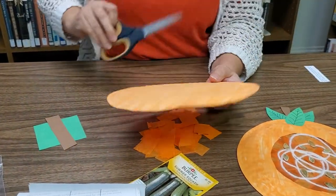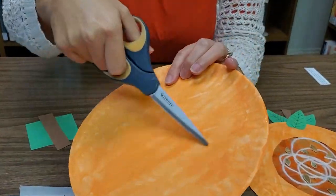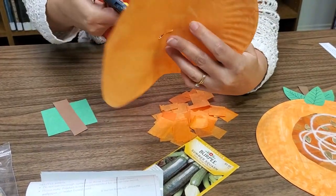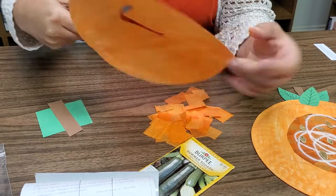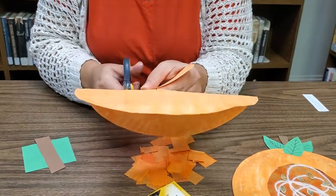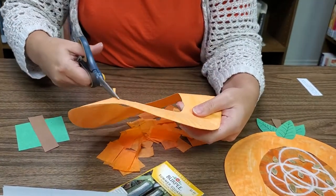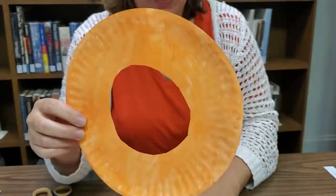Once you've got it all painted and dried on both sides, you'll see the circle in the middle of the plate. We want to cut that circle out. The best way to do that is to fold your plate over a little bit and put an incision right in the middle, then cut around. Depending on the size of your contact paper, you might not want to cut through the entire circle, so I'm cutting just inside the circle to make sure our contact paper will be wide enough. And now you have a nice little circle inside your paper plate.